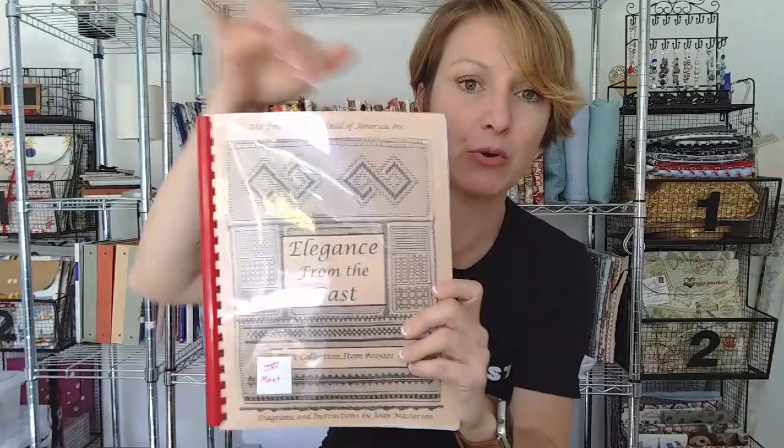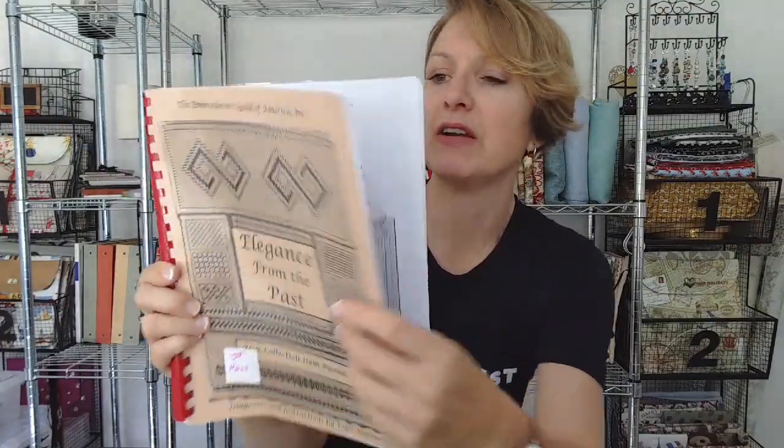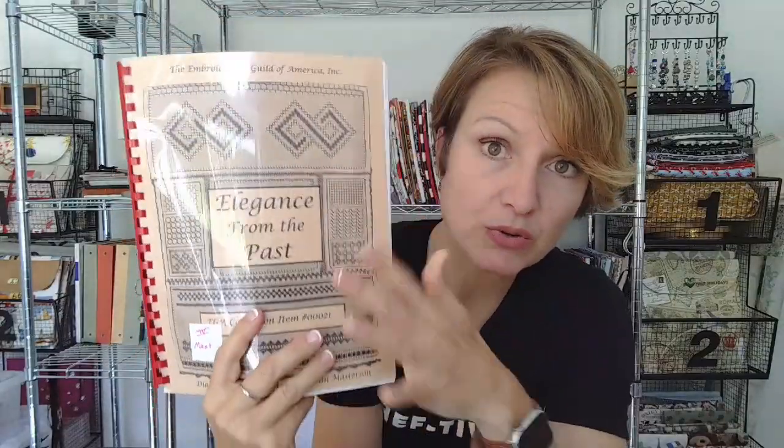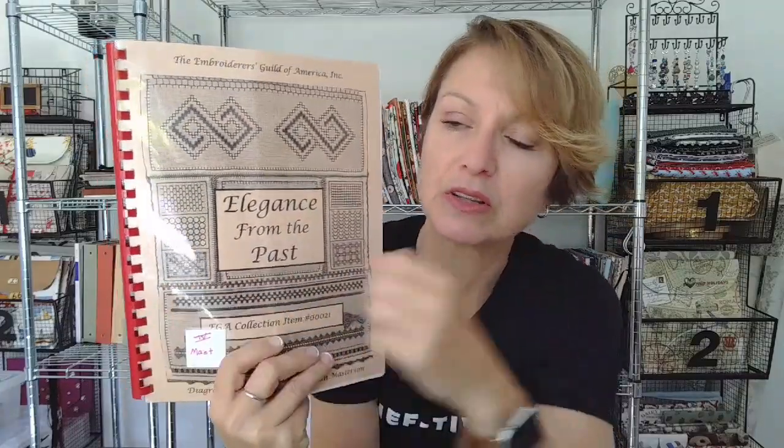They also have a book from the Embroiderer's Guild of America — Elegance from the Past. It's kind of a how-to book. A lot of these are very kind of meditative stitches, and I know Gary Par was doing a whole series about meditative stitches, so these would be really good for that. Maybe I'll design a meditative stitch sampler — if you're interested, let me know in the comments.